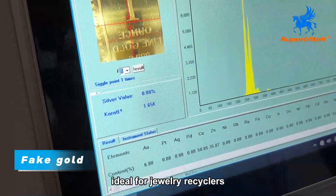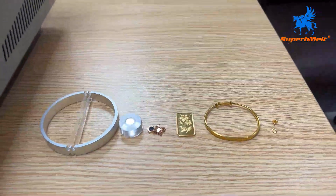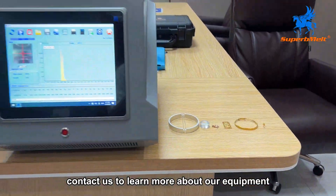Ideal for jewelry recyclers and quality inspection professionals. Contact us to learn more about our equipment.